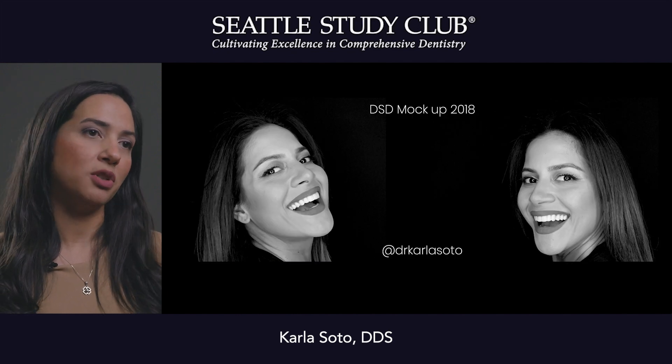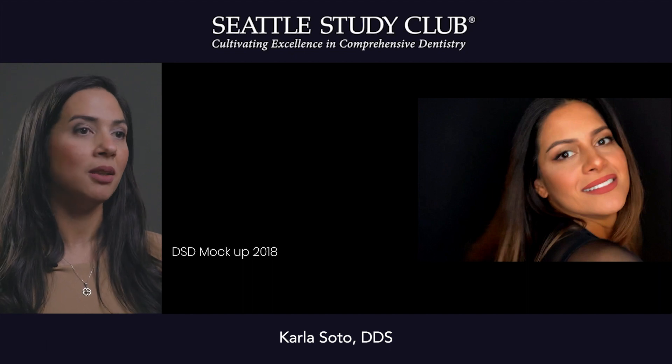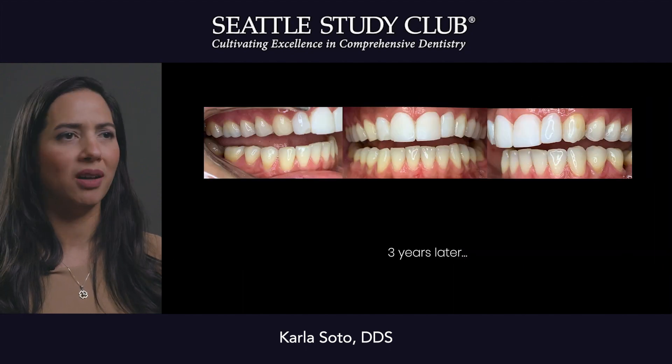At the end of the day we just go through minimal treatment that takes us to where we want to be — balanced with the teeth, balanced with the gums. When she came in, she was breaking her restorations — some old composites, opaque, they were leaking.